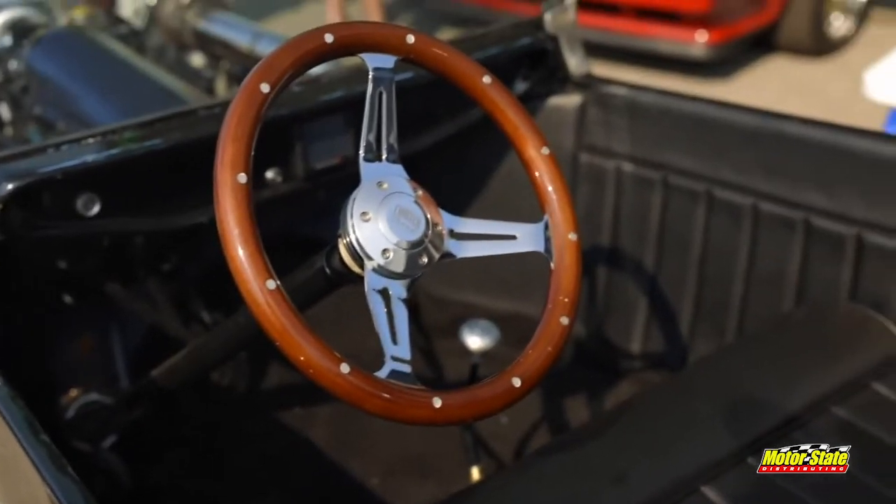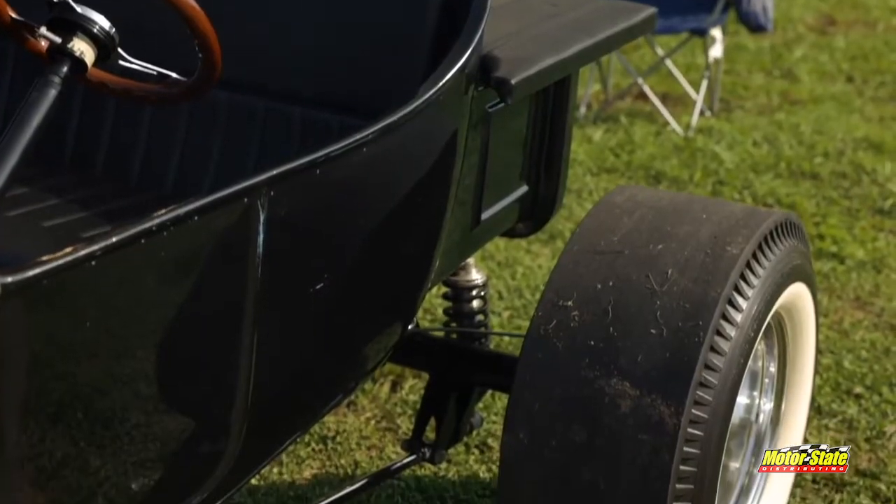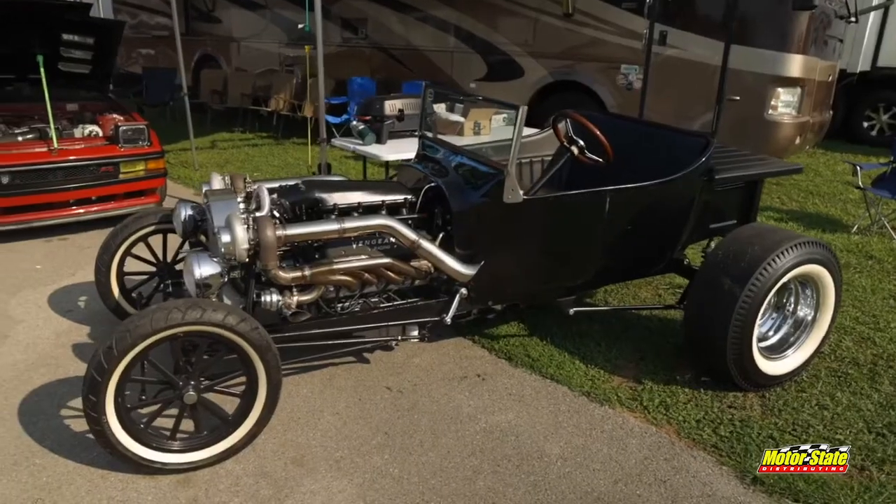Unfortunately, I don't think we should take it down the track. It's a little sketchy. I mean, there's two bolts that hold this body on, it doesn't have any seat belts, so anything would be scary.